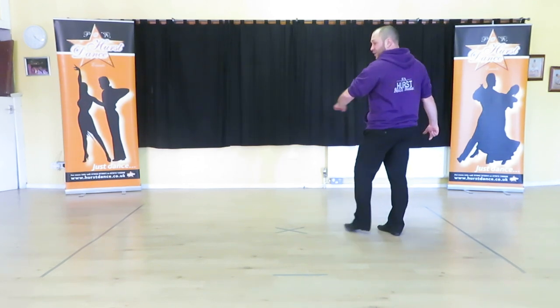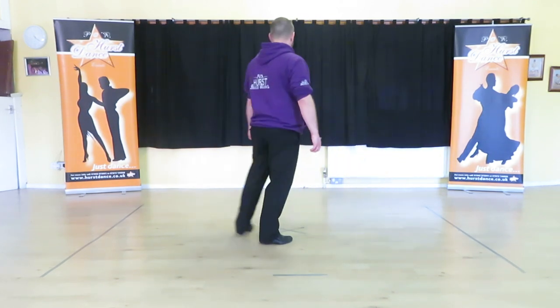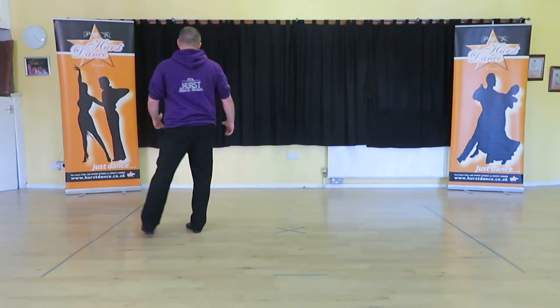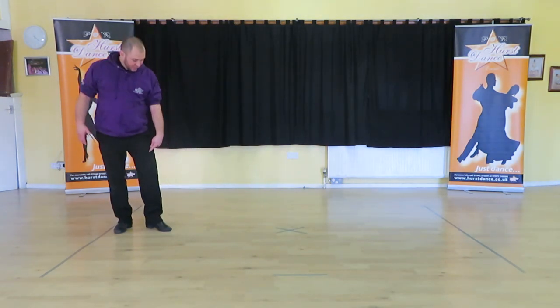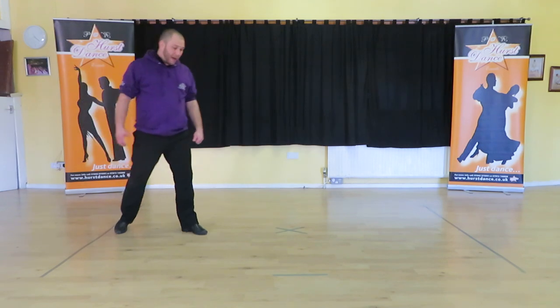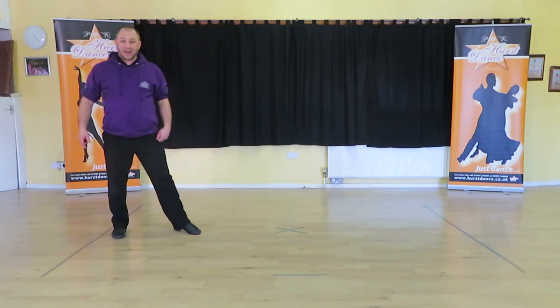Then we're going to turn for three to the left — two, three, four. We're going to step through with our right foot: forward, side, back, and then lift our knee up into a Spanish line. From there we do two step taps: step, tap, tap, back and tap again.